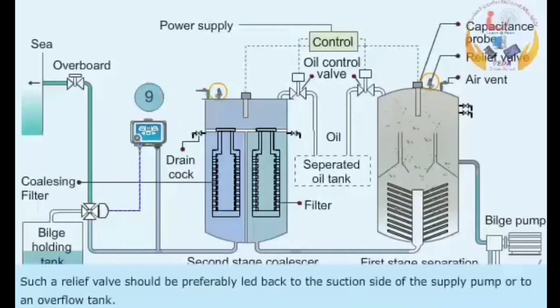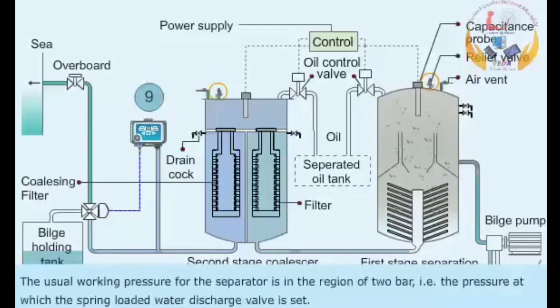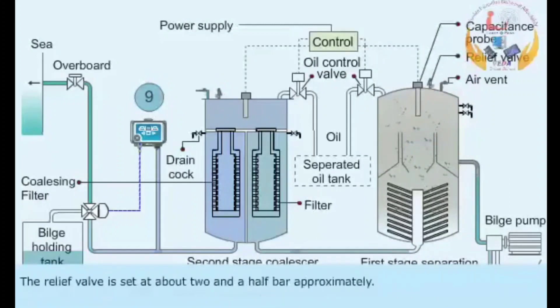Such a relief valve should preferably be led back to the suction side of the supply pump or to an overflow tank. The usual working pressure for the separator is in the region of 2 bar, that is, the pressure at which the spring-loaded water discharge valve is set. The relief valve is set at approximately 2.5 bar.